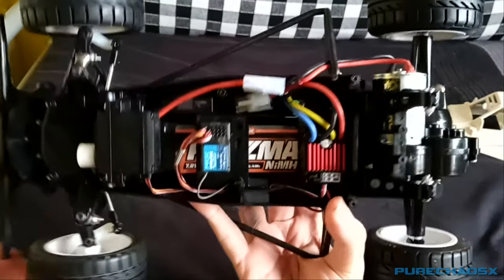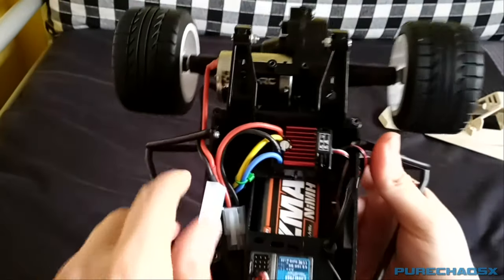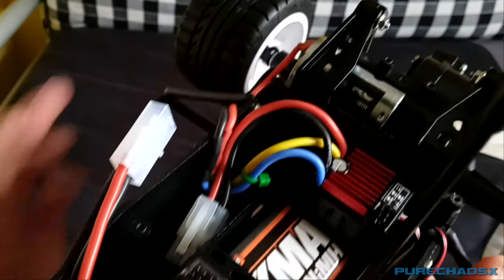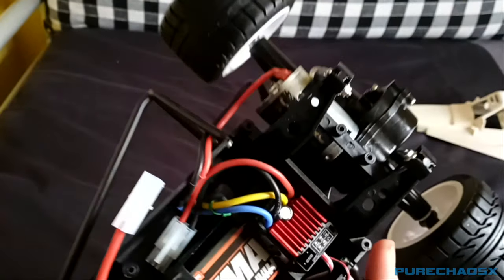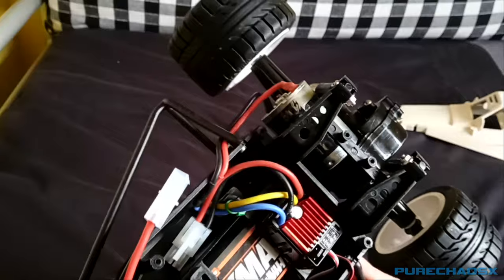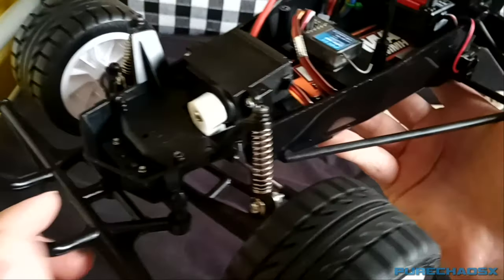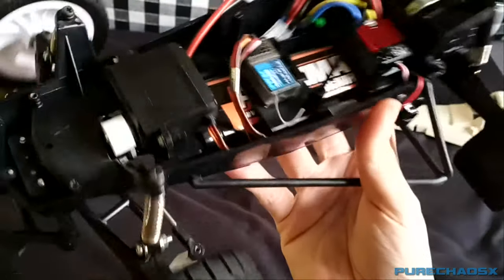Everything is in there all neat and tidy. I actually cut the bullet connectors off and soldered the wires together, so basically I soldered the speed controller directly to the motor. It makes things a bit awkward if I ever want to replace one of those two, but hopefully I won't need to. So there's the receiver, servo, and the pumpkin steering mechanism and steering links, which actually seem to work perfectly fine.